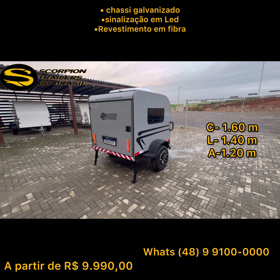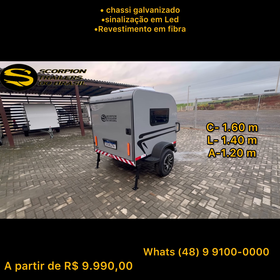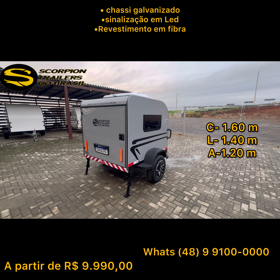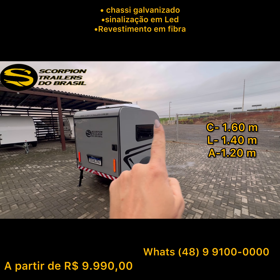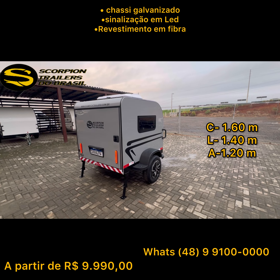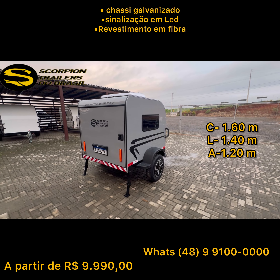É um equipamento que tem 1,60m de comprimento, 1,40m de largura e 1,25m de altura. Então você pode usá-lo para barraca de teto, e tem opcional de pôr o bagageiro aqui em cima.